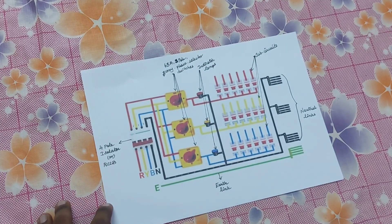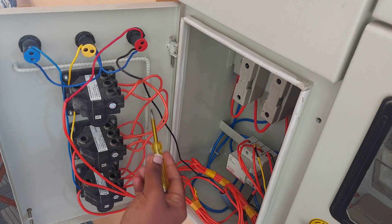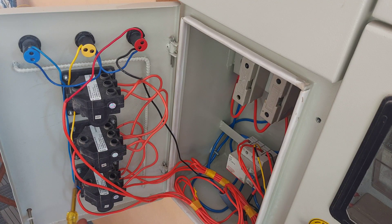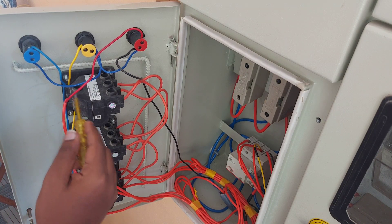Let's see the connections practically. As you can see here, all 3 phases were connected to these rotary switches. The outgoing ends were connected to the load and indicator.